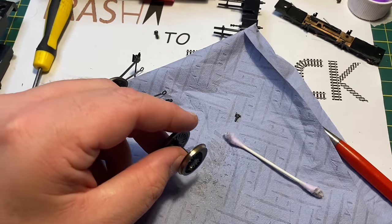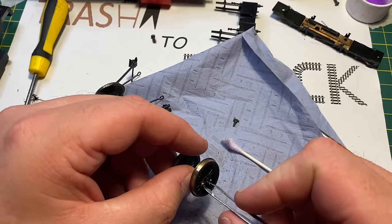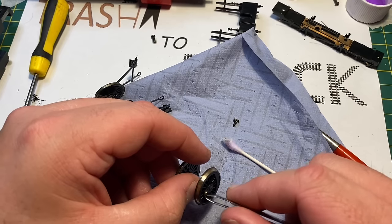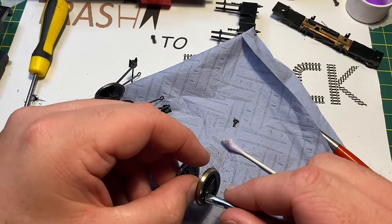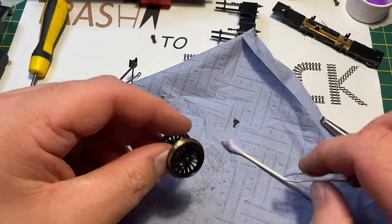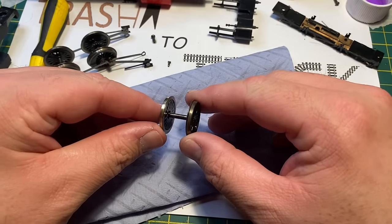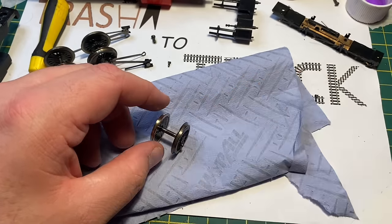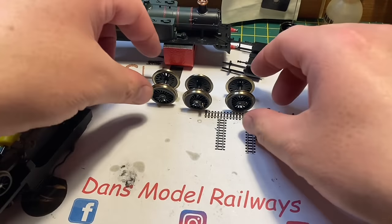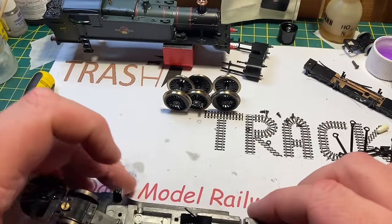I'm undoing the crank pins using my hex driver to ensure I can clean the wheels and spokes thoroughly, which saves the side rods from being damaged during cleaning. I use a fiberglass pencil on the wheels as they were quite oxidized, then finish them off with cotton buds and methylated spirits. I also clean the wheel backs thoroughly as these had slight oxidization and quite a lot of oil, which interferes with electrical pickup and provides poor running. You can see the comparison — the left-hand wheel has been cleaned and the right is still dirty, showing just how much came off. Now they are practically shining.